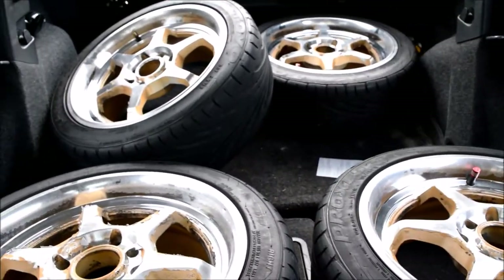Yo, what up YouTube. Just about to head out to my parents' house to use their gas-powered pressure washer. Gonna be pressure washing these bad boys to get the rest of the paint off so I can get it prepped and painted for my EG1 Honda coupe. I'll keep you updated on the process.